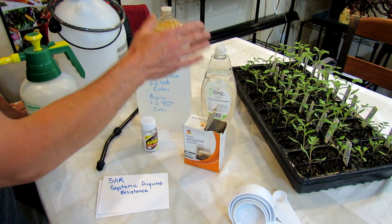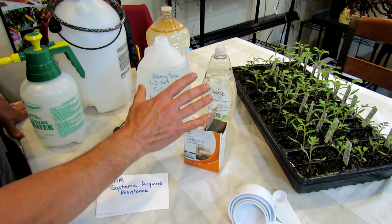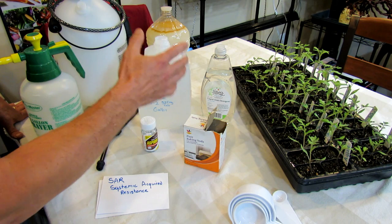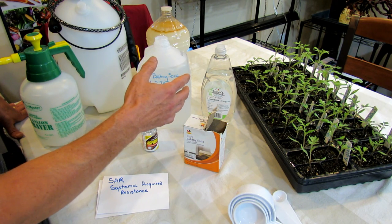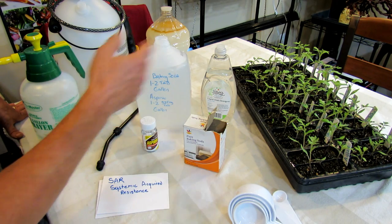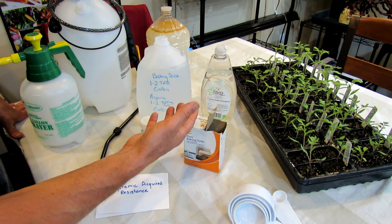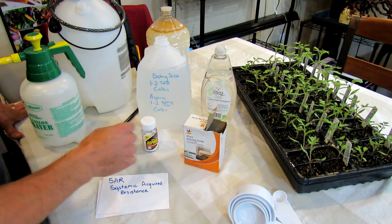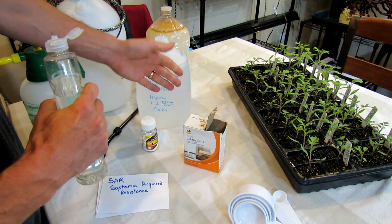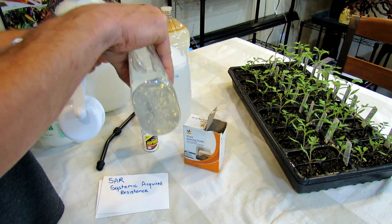Just because I'm showing you a recipe that works for me doesn't mean it will work for you — most likely it will. But I always recommend any time you make a new spray, go and test spray your different plants. You don't want to hit your entire garden with two tablespoons of baking soda and have some of your plants get damaged. You can also add in — you don't have to — some people just do baking soda and water. In this case, we're going to add a little bit of soap — let's go with a teaspoon of soap.